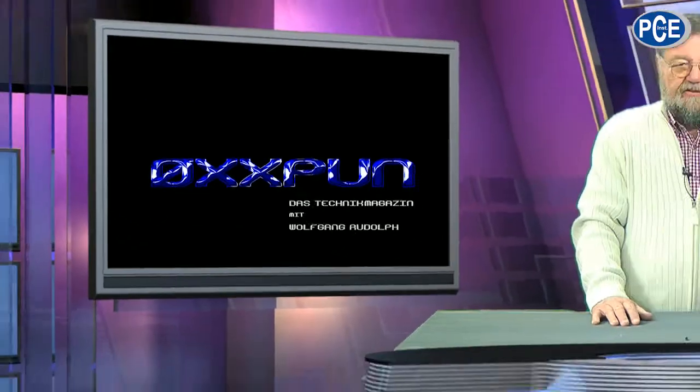Welcome to Oxpoon, the technical magazine with Wolfgang Rudolf. I would like to welcome you today and show you two products which I find very interesting. But before, I would like to tell you why we really need special technology for our daily work: cameras.